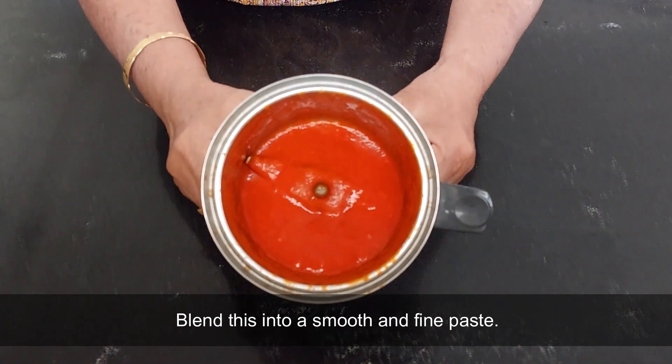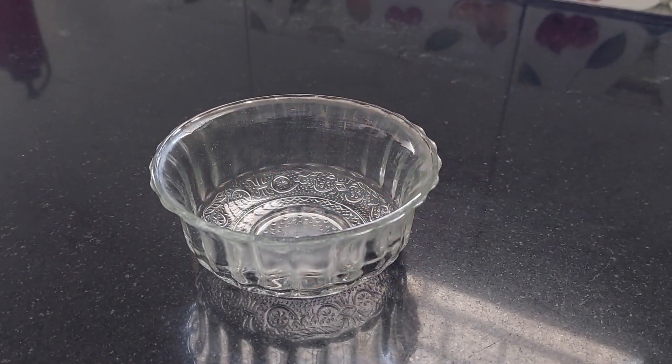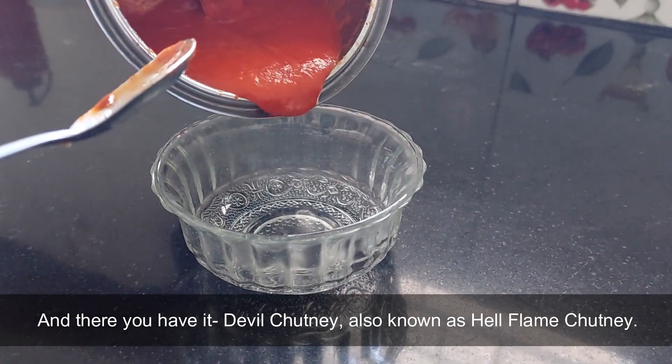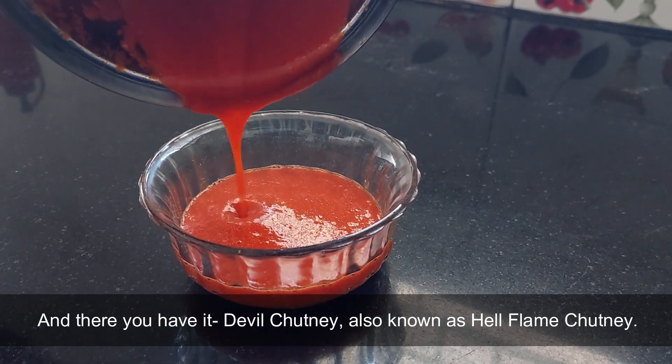Blend this into a smooth and fine paste. And there you have it — devil chutney, also known as hell flame chutney.